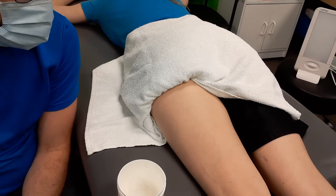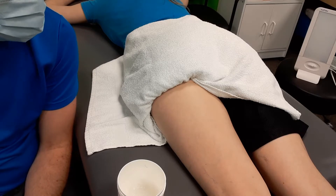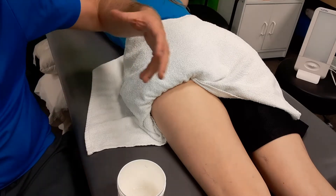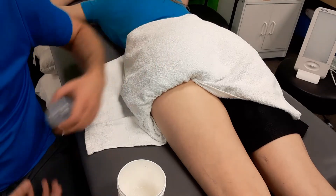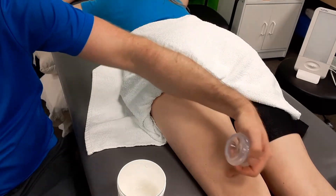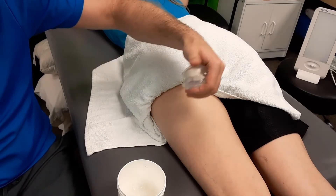We're cupping the hamstring. The techniques remain pretty similar across all the body parts — it's just the size of your person. I'm using a smaller cup because Sonia is a little more petite, but we can work through each spot on the hamstring if we feel like there are multiple restrictions or multiple painful areas.